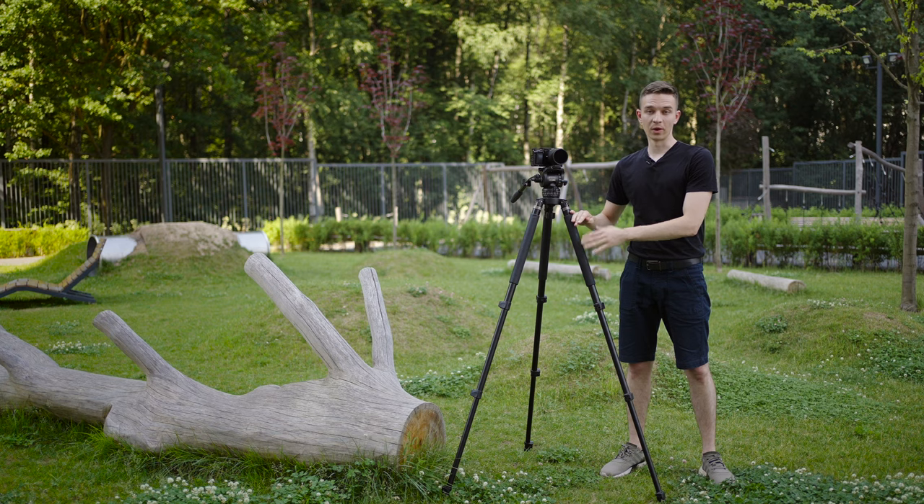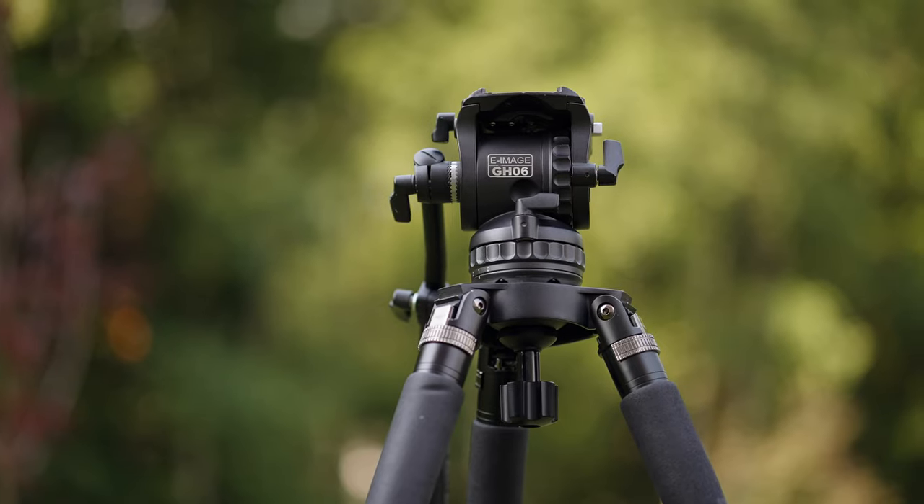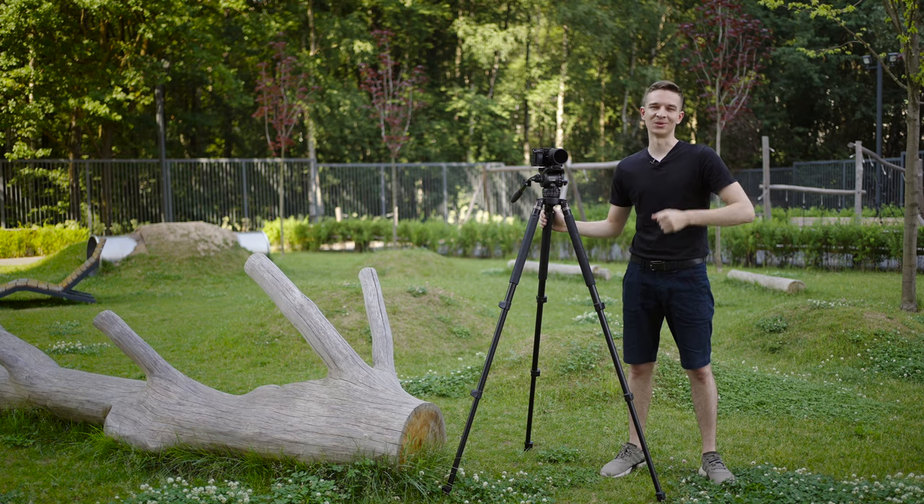This is what it all started with. A good tripod is still a standard in the movie industry and today I'm going to share with you some tips on how to choose a good tripod, how to use it, some life hacks and so on. Let's go!